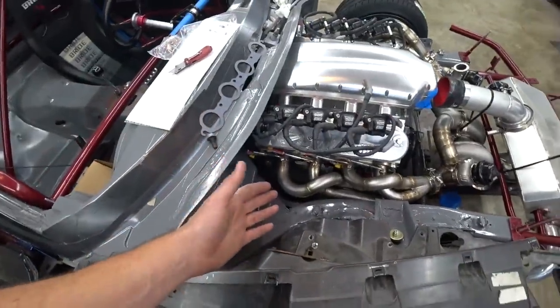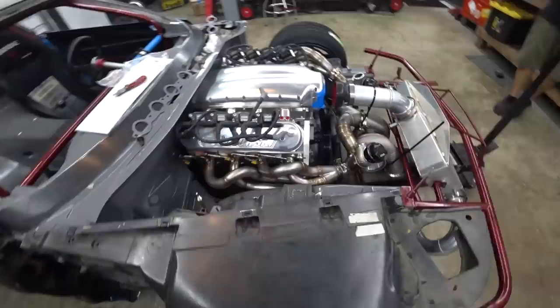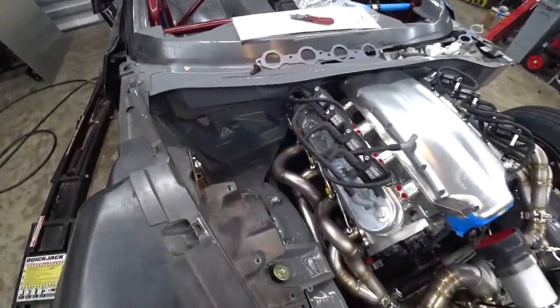We've got the other header in with the EGT probes. All the EGT probes are in, V-bands are welded — headers are officially done. Still got to get them ceramic coated, but otherwise headers are done, which is sick. It looks really cool. We haven't put the alternator back on yet — it looks way cooler to see the header from up here. I'm like, why does it look so much cooler? Is it just the EGT probes?